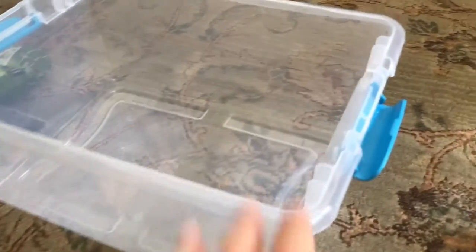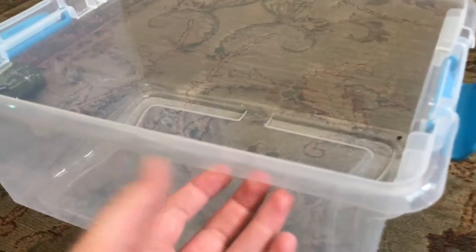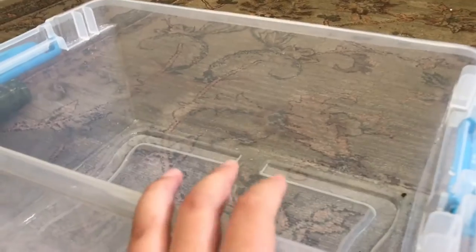The first step is to get your container. You don't have to use one this big, but I'm going to because of the amount of terrariums that I make — I need a lot of isopods ready to put in there.